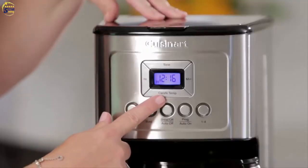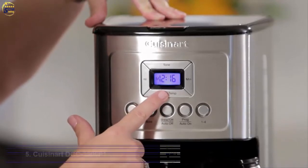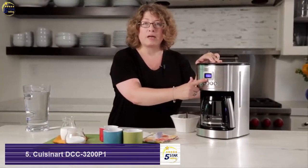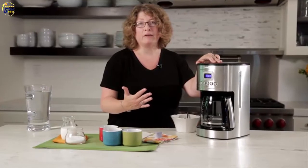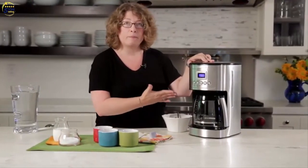First, you'll notice it says carafe temp and when you press this button you have options of low, medium, and high carafe temperature. That's adjustable — if you put a lot of milk in your coffee you'd want to set this on high, but if you take it black and want it a little cooler so you can drink it right away, you can use medium or low.